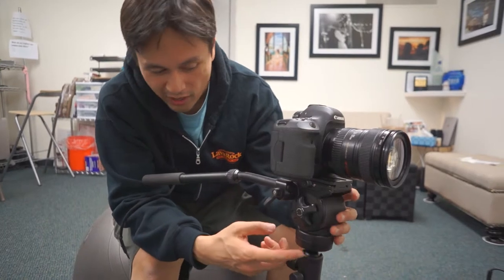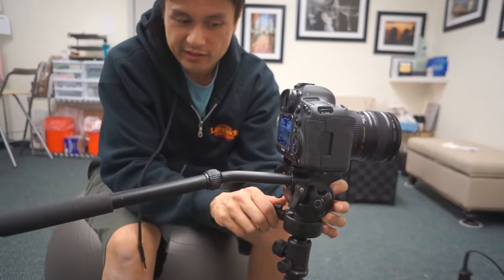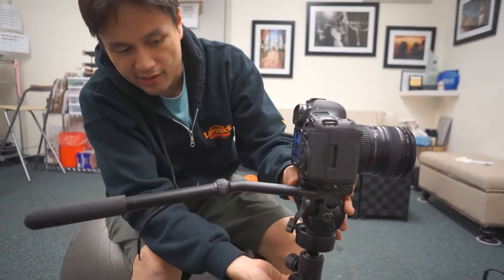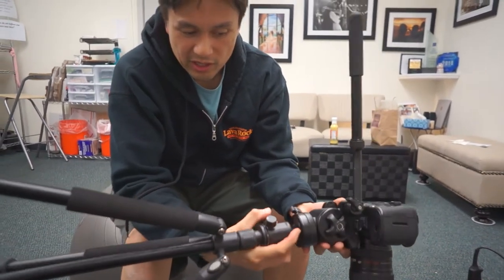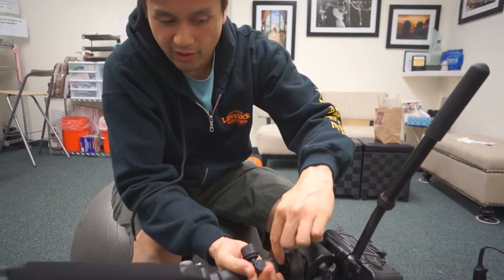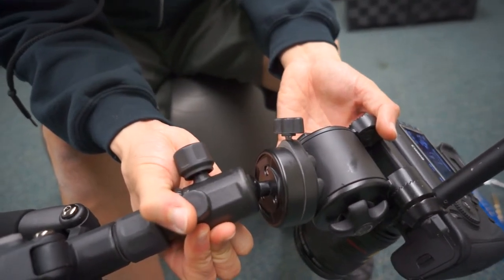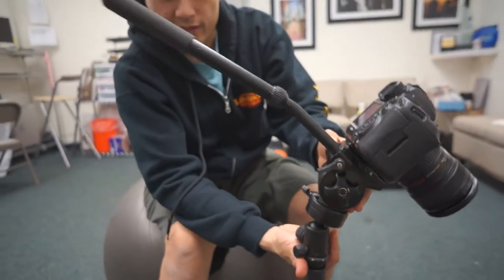We were able to get it all put back together. One thing we're finding though is that when this is locked down and we pan to the left, it wants to loosen the bolt. So what we're thinking is: before putting it back on, maybe put a rubber washer on both sides — on the outside as well as the inside — in order to build up friction and give it a little more grip. We'll do that a bit later, but so far it's kind of working pretty good.